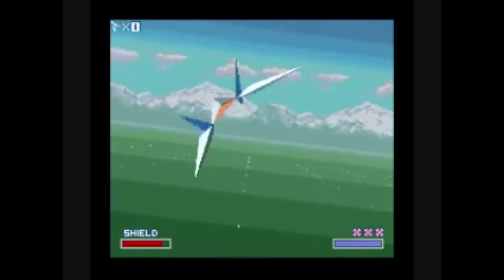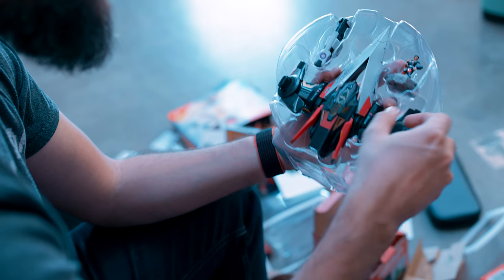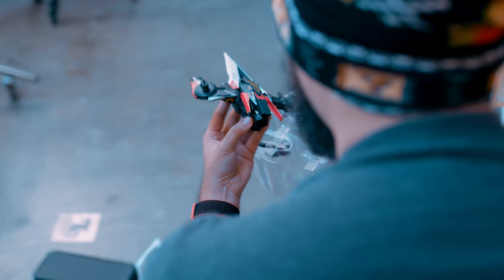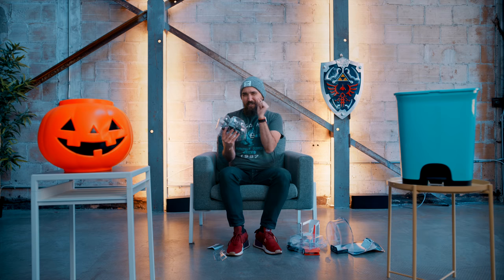This technically isn't Switch-exclusive, but I picked up Starlink on the Switch because I love Star Fox — that's really what I'm treating this game as. I also grabbed this Lance ship set. With it you get a new ship, one new weapon, and one new pilot which gives you a different ability and also alters the story a little bit. I'm probably still sticking with the Arwing, but I really love the detailing on all these toys. The price is maybe just a little higher than I think is worth it, but getting at least one more ship set is a good call.